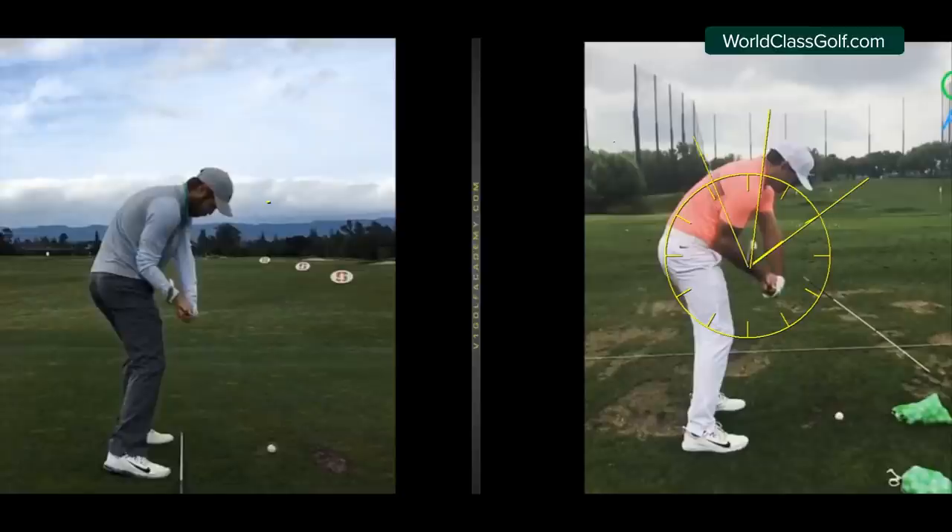If you are over here with the clubface closed or clubface open, you're going to have directional issues and you're going to have contact issues. So let's get into how we actually create this - with a drill, with a feel - and get ourselves on the best path to build a great golf swing.